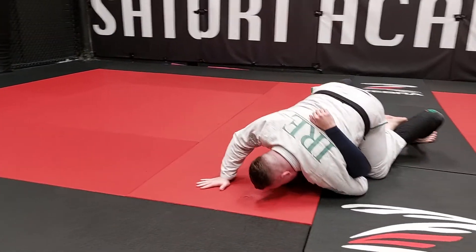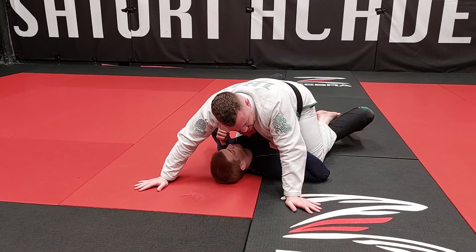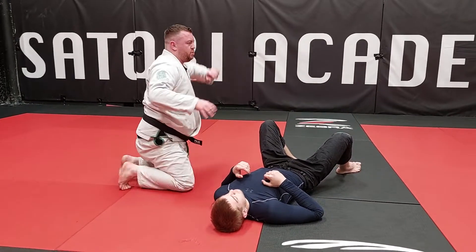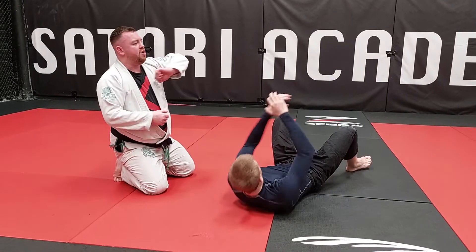When you come on top, try to get the knee all the way to the ground. We'll do a couple of variations if you don't get that in a moment, but simple sweep: overhook, wrist, and over heels.